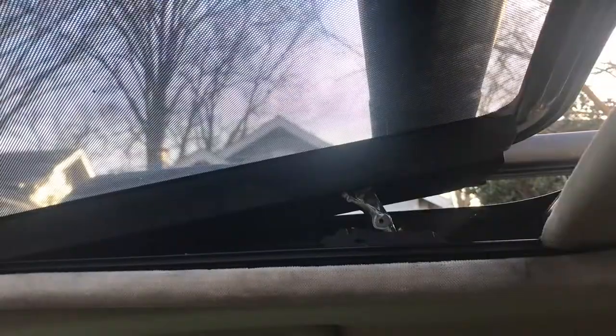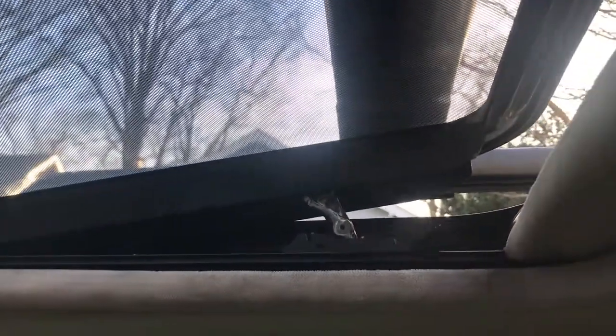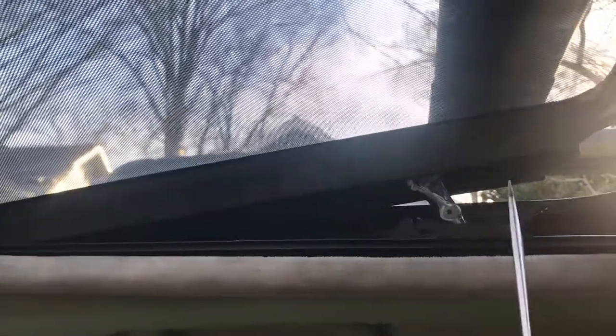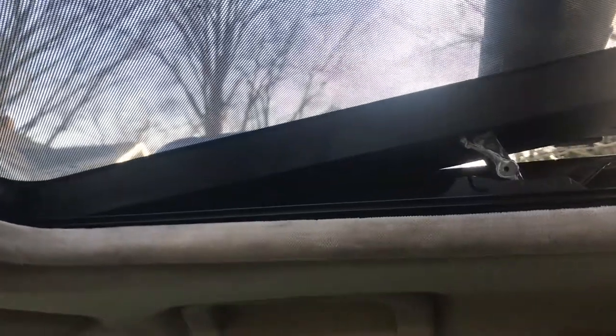Thank you very much. And just like the sunroof — when you're putting the glass on and putting these covers on, put it in the tilt mode and it's a lot easier to put them on. But that's all.